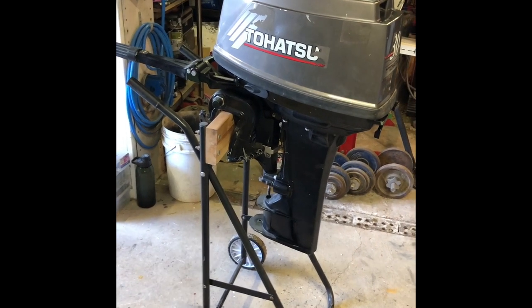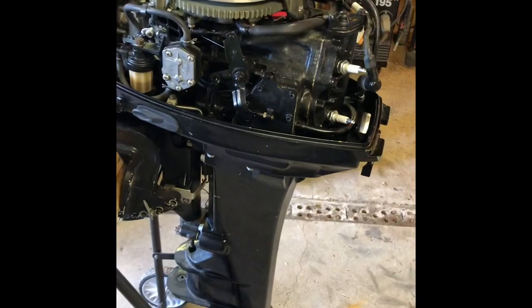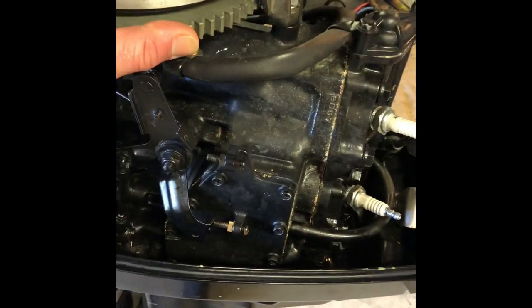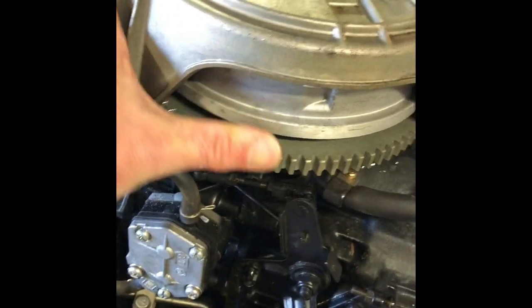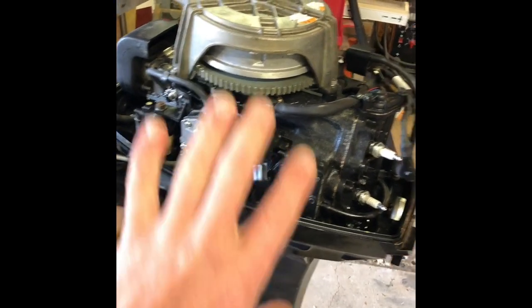Here we have a Tohatsu 30 horsepower two-stroke. This motor is low on compression on the bottom cylinder and it's quite tight. I can't actually turn that with my hand so I'm going to get into stripping it right down.